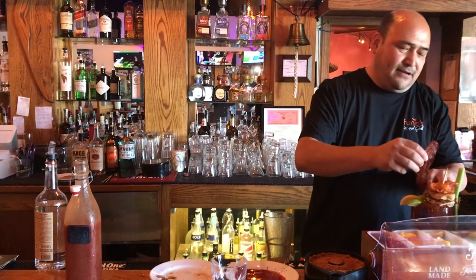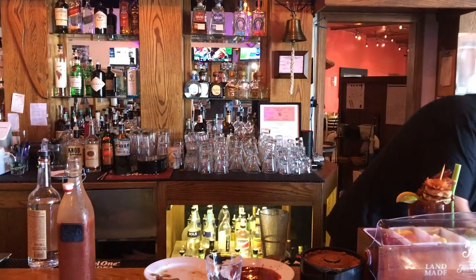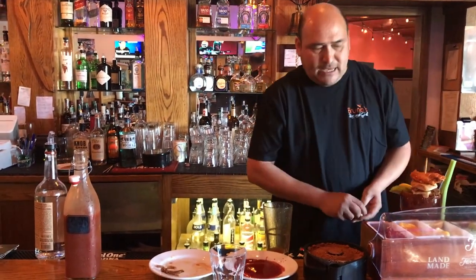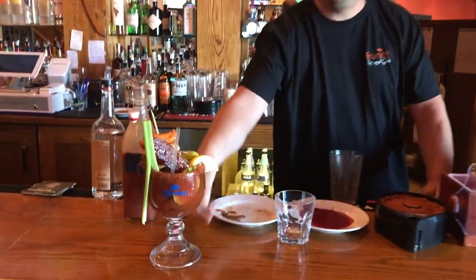And this bacon. We'll be addicted to this bacon in a minute. We're gonna do a little bit of hot sauce. And we're set. There you go, I'll see you guys in a couple weeks. Thanks.